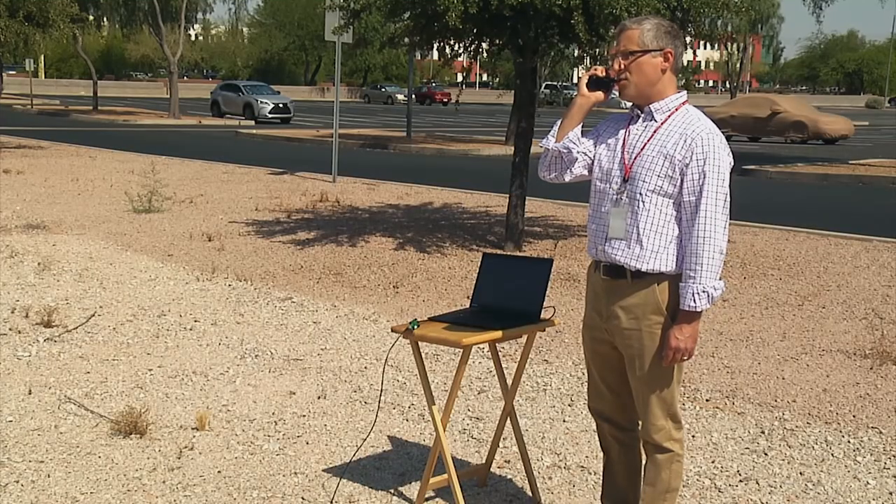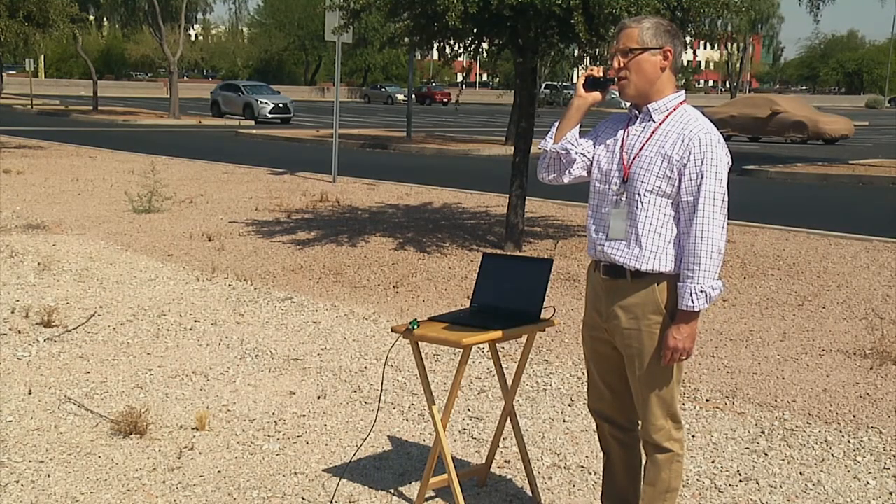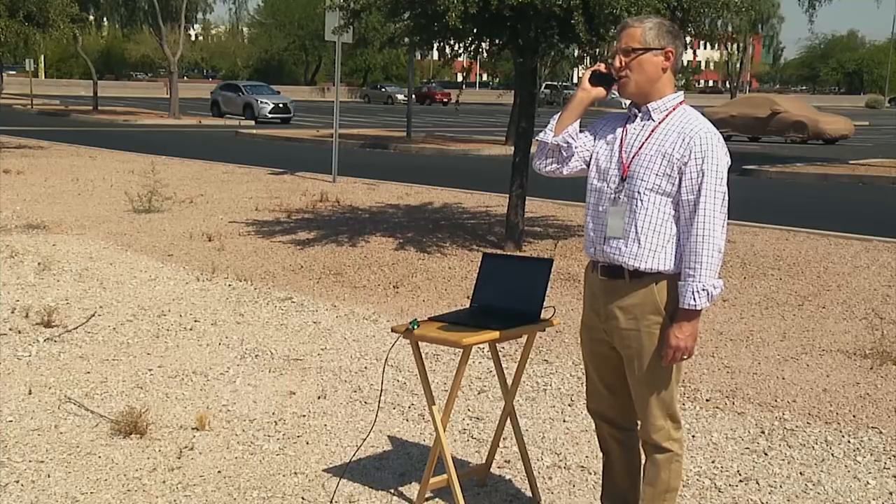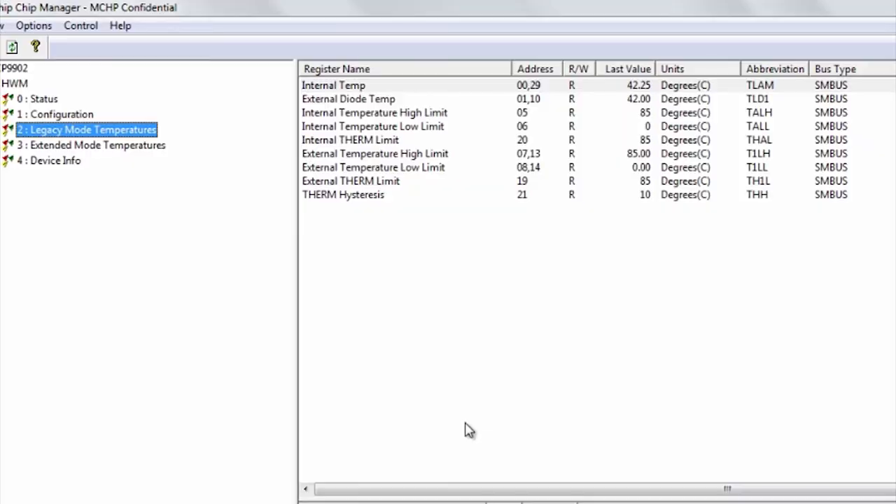John, can you raise your hand and show us the location of the remote node? Thanks, John. First, we will have the MCP9902 measure and plot the outside temperatures for both the local and remote node. Note the temperature readings are about the same.